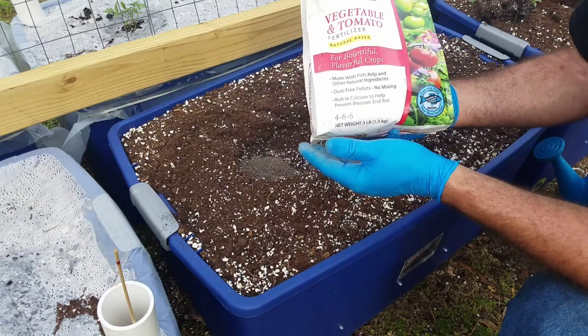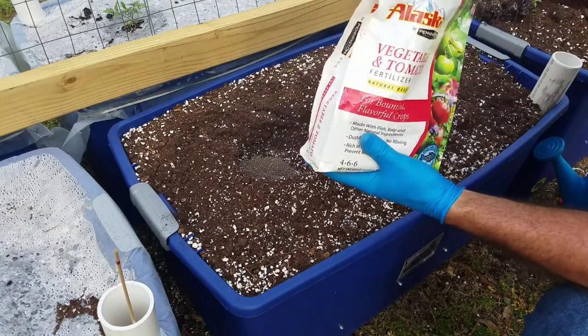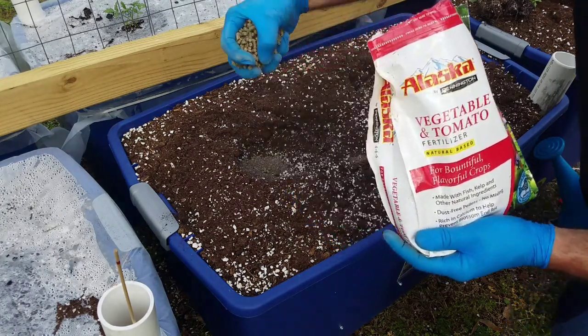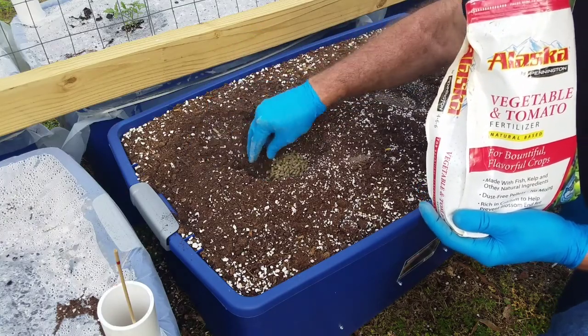You never want to go above 10 with any of these numbers when you're growing tomatoes. So I'm going to put a large handful in there — just like pellets, looks like rabbit food or something. I'm going to put them in there and make sure they all get in.